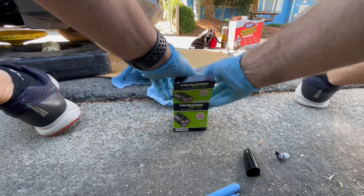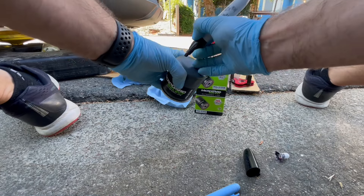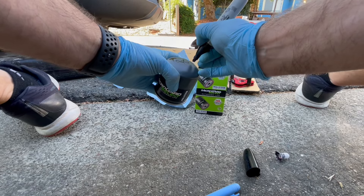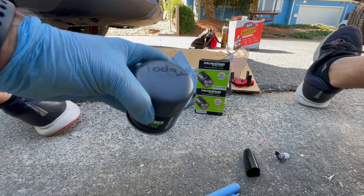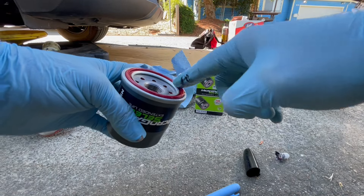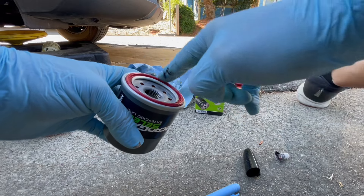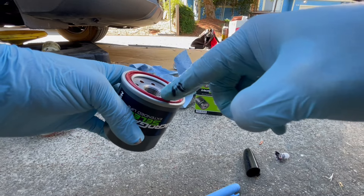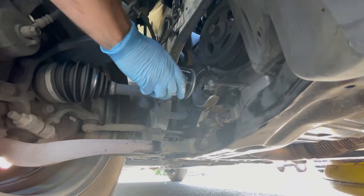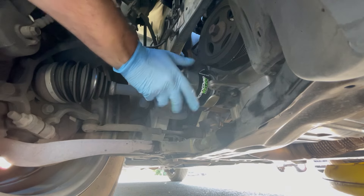First thing we want to do is mark today's date on the new oil filter. Second thing, take some fresh oil and lubricate the silicone seal — that's so it doesn't get stuck to the body of the car due to extreme heat. Then we're going to hand tighten our new oil filter.